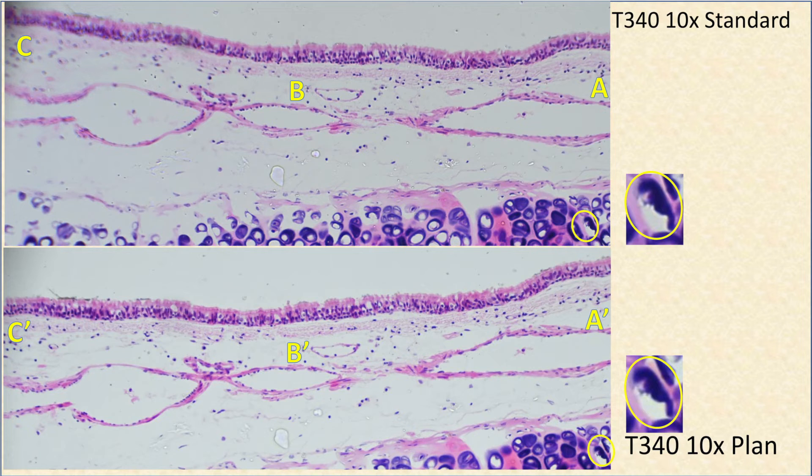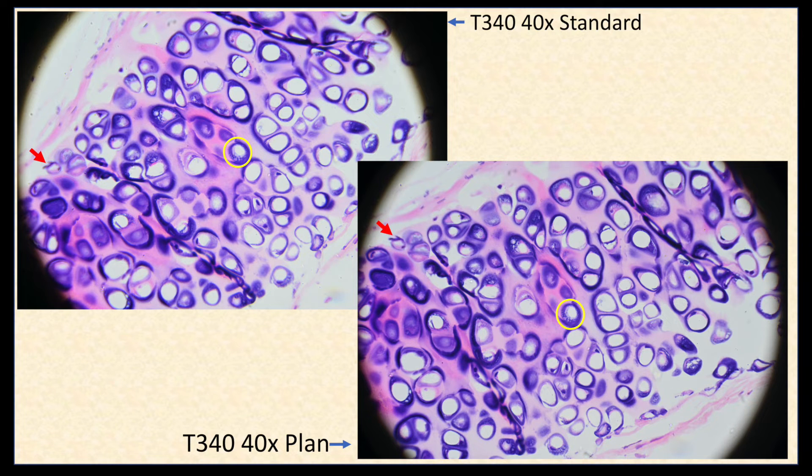Comparing the standard 10x lens with the plan 10x lens, we see once again that the plan lens has a flatter field, but the difference is not as great near the edges as it was with the 4x lenses. And with the 40x objective lens, the performance of the plan lens is only marginally better than the standard lens. I can see differences in areas indicated by the red arrows, but it requires some really close looking.